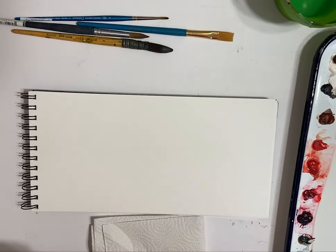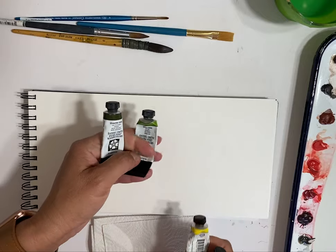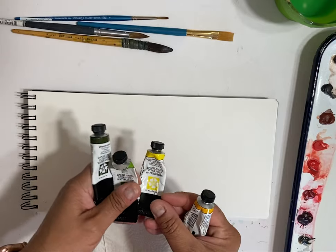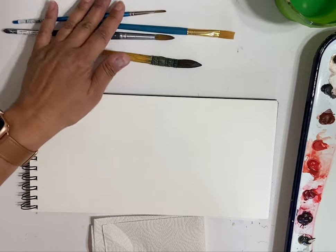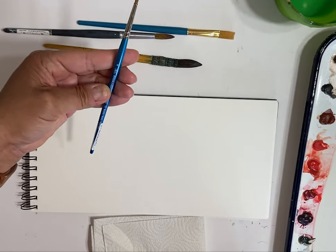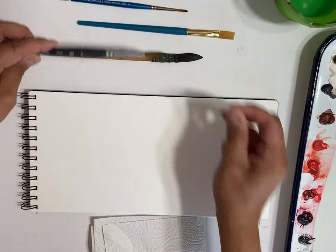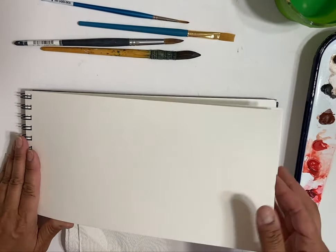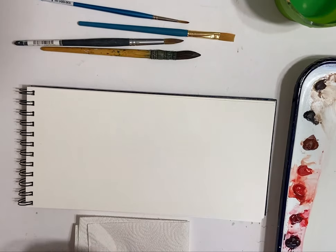Today we're going to talk about easy ways to do leaves. We're going to work with some Daniel Smith colors. Today I have Undersea Green, Green Gold — one of my favorite colors, it's a yellowy green — Hansa Yellow Medium, and New Gamboge. I have an assortment of brushes; my favorites are the Winsor & Newton Cotman and the Princeton brushes. I have my water, paper towel, 140-pound watercolor paper in a sketchbook, and a butcher tray with all my colors. But we're only going to use those four today.